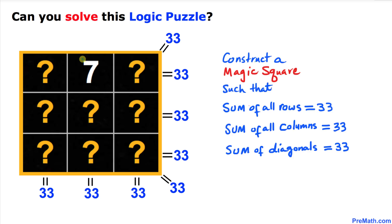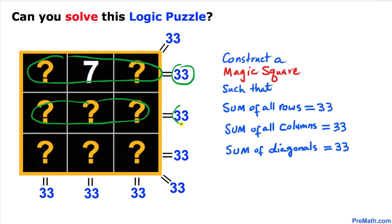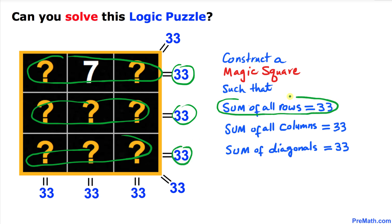The sum of each row must be equal to 33 — this row, this row, and this one must all equal 33. That means all rows must equal 33, and likewise all columns must also add up to 33.